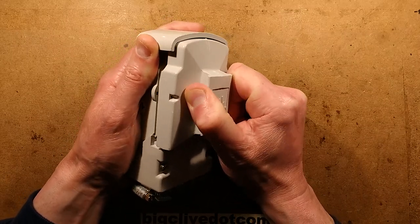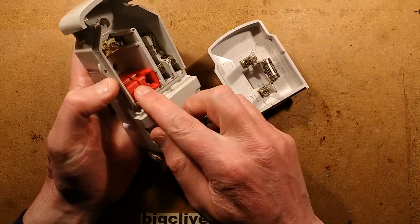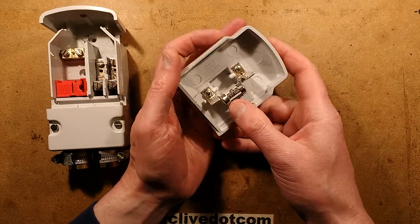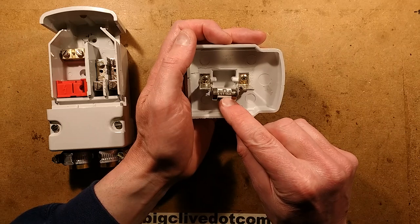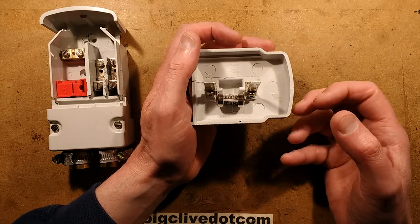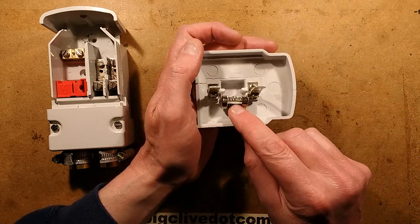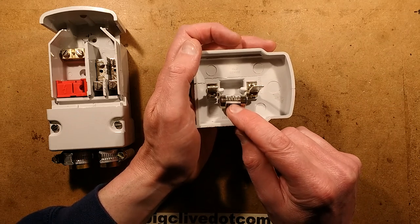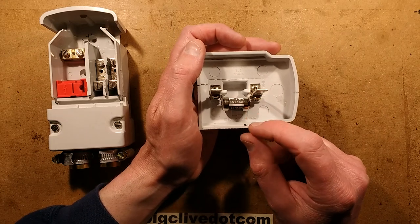If I pull this out — and it is quite stiff — you'll see that it doesn't just isolate the live side here, which is underneath this red cover, but it also has an HRC fuse — High Rupture Capacity. This one is a Lawson LST 16 amp. These are designed to break really high fault current; this type of fuse will break up to 20,000 amps. They really are rated for breaking industrial supplies.